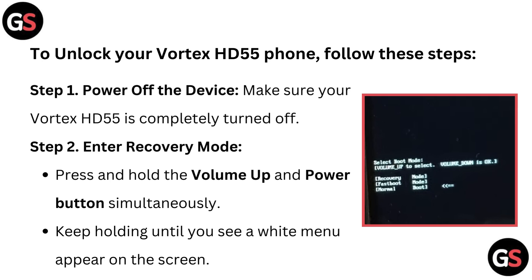Step 2: Enter recovery mode. Press and hold the volume up and power button simultaneously. Keep holding until you see a white menu appear on the screen.